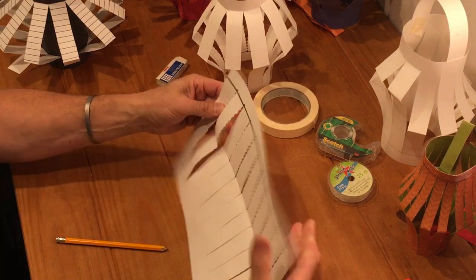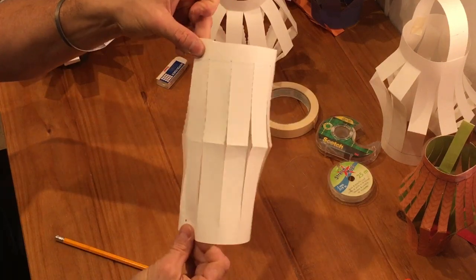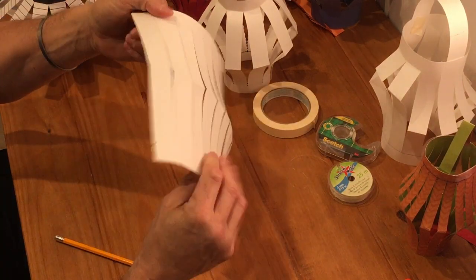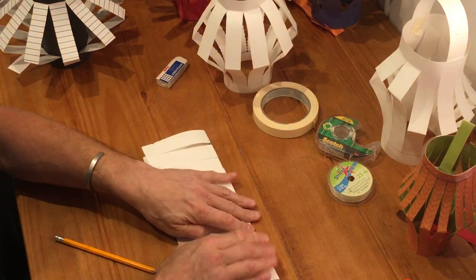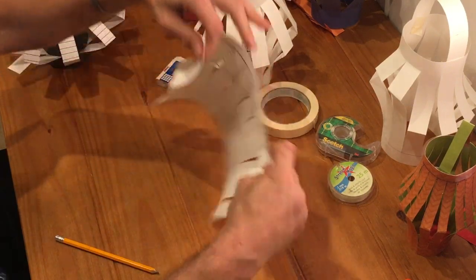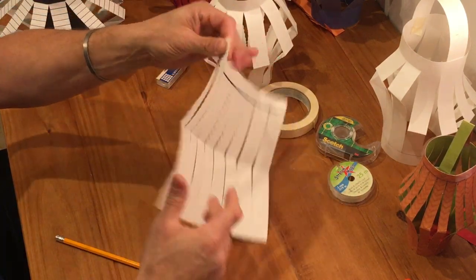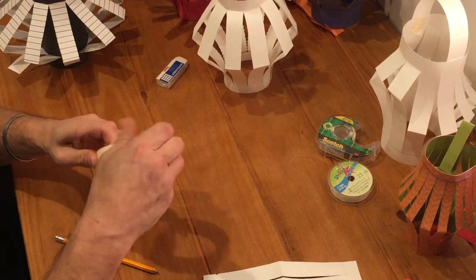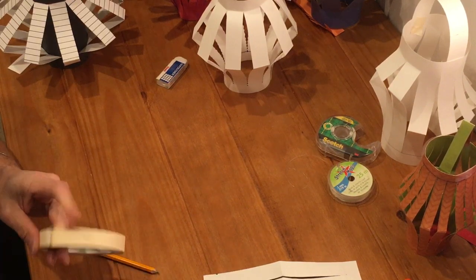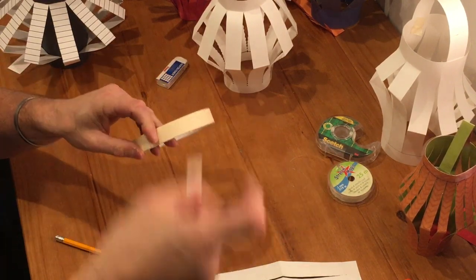Now that I've reversed my folds I can easily bend and roll the design over itself. Because I used a ruler and measured, all my increments are one inch. I'm going to make sure my folds are nice and tight so they stay folded and are easier to put together. I'm going to use masking tape, and I want to pre-rip some pieces off to the side and leave them on the edge of my table so I don't have to put the project down while I'm working.